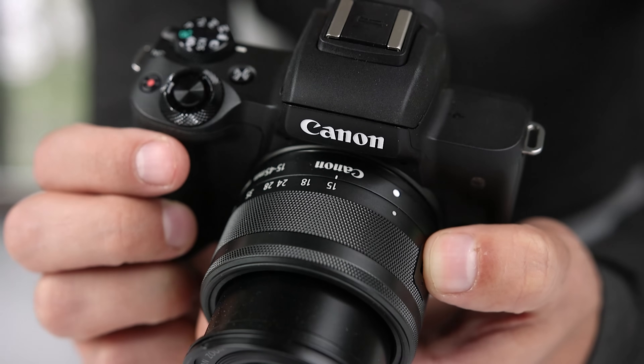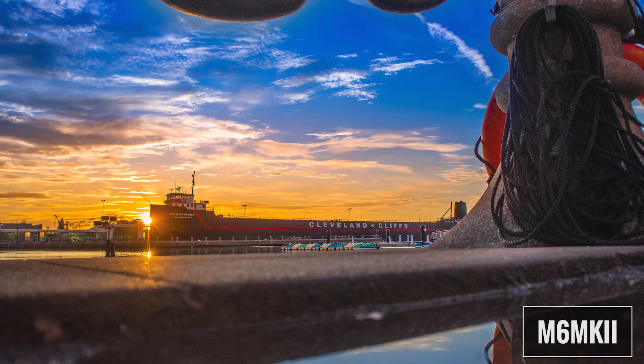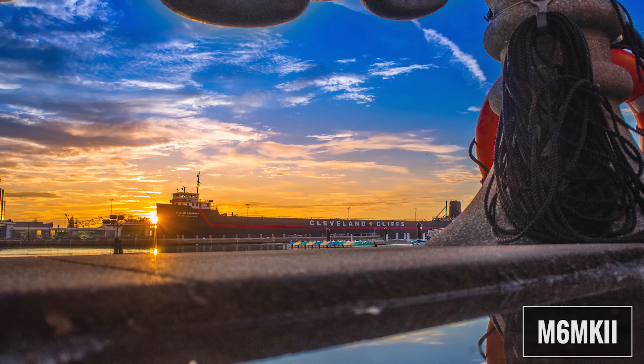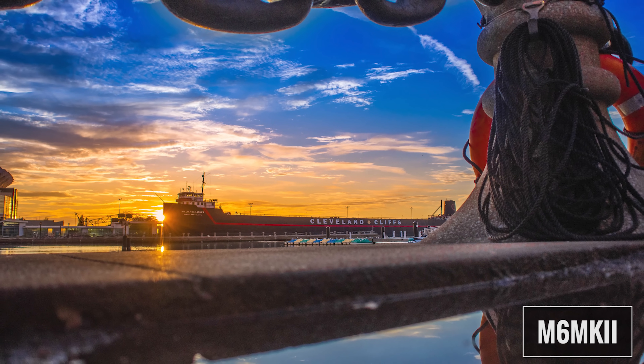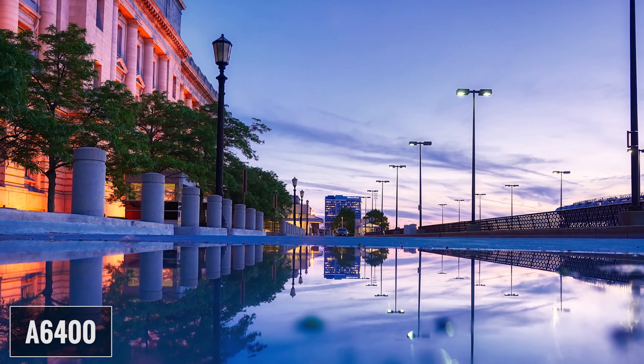And until recently, the closest APS-C mirrorless competitor from Canon was the M50. While I like the M50, it has some pretty serious limitations when it comes to 4K video. I was super excited to check out the new Canon M6 Mark II. I'm gonna talk about the strengths and weaknesses of both cameras when it comes to both photography and video.